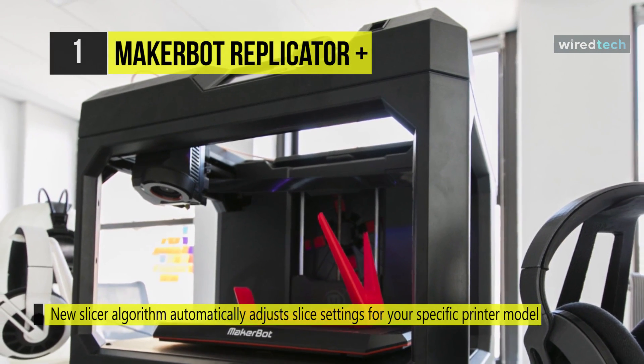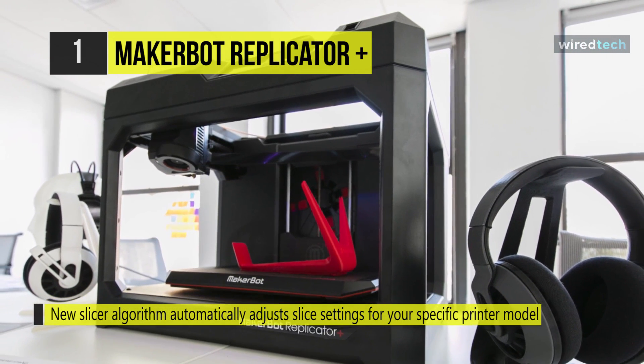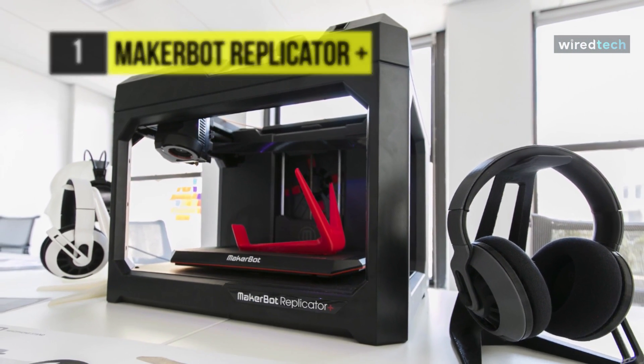With MakerBot Print, you can improve native CAD parts and assemblies, auto-arrange them during print preparation, and then print them on one or more printers.